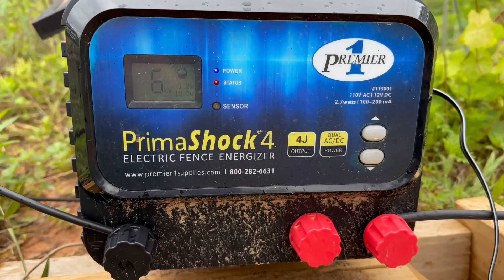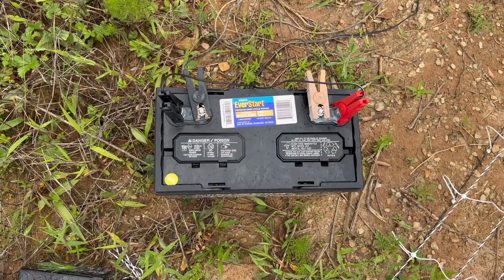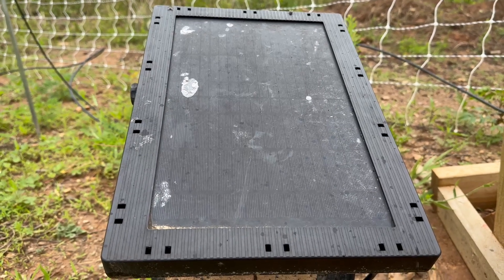This fencing is meant to be electrified so that it keeps your animals in and predators out. Premier One even says it's good to protect against coyotes and wild boars. The energizer we bought is the Prima Shock 4. It's capable of being run on a battery or plugged into an outlet, and they sell kits specific to either option. We run it off a deep cycle marine battery. Normally you'd have to disconnect the battery and charge it periodically, but we connected it to a 60-watt solar panel to charge it every day. Solar-powered energizers work really great until you have a couple days without good sunlight — the batteries they come with are relatively small and only run about two to three days on a full charge.